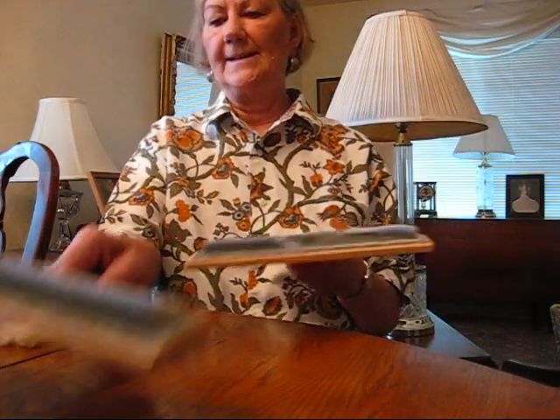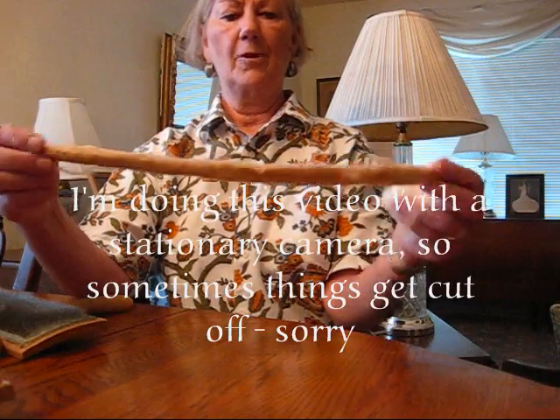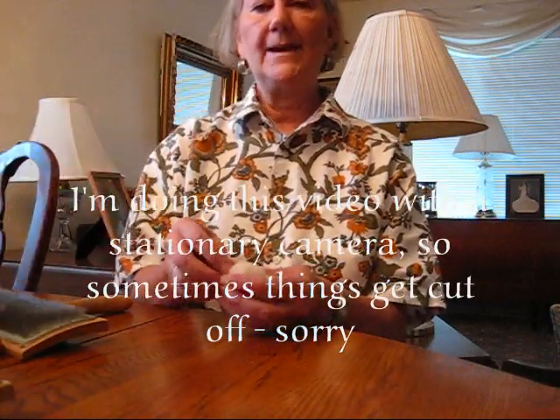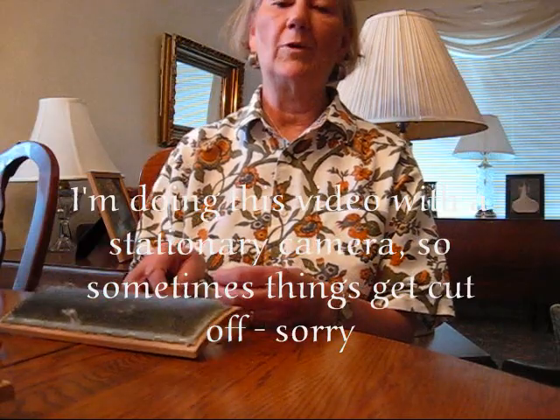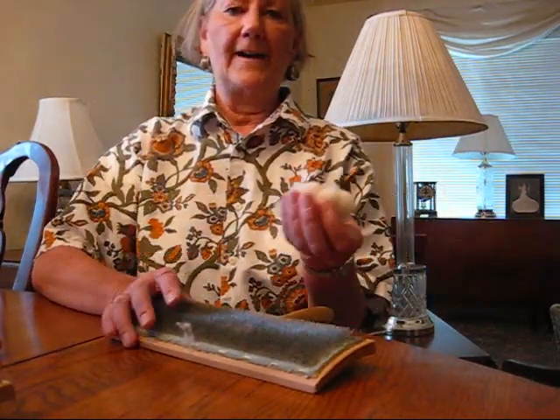Let's make cotton poonies. Other than prepared sliver or roving that you can buy, carding cotton and making a poonie is probably the number one way to get cotton fiber ready to spin.